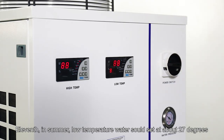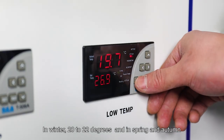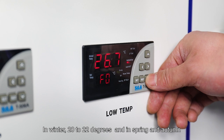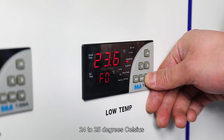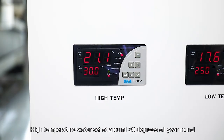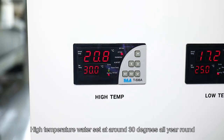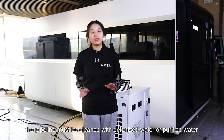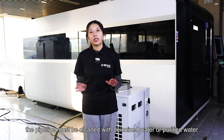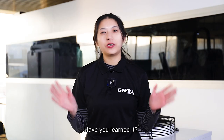Eleventh, in summer, low-temperature water should be set at about 27 degrees. In winter, 20 to 22 degrees. In spring and autumn, 24 to 25 degrees. High-temperature water should be set at around 30 degrees all year round. Last, after winter, the system must be cleaned with deionized water or purified water and use them as a coolant.